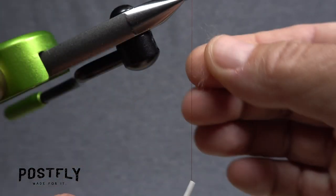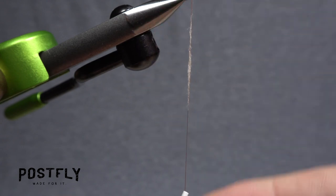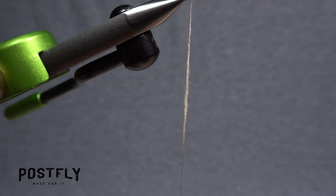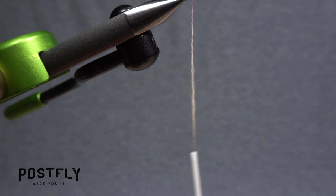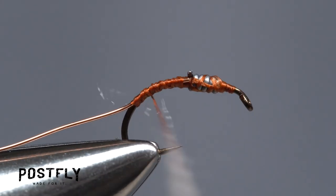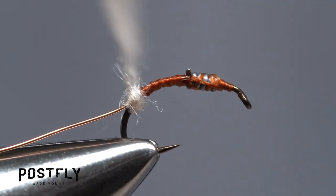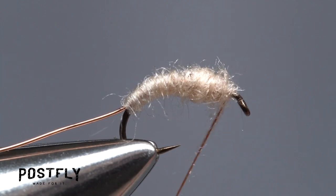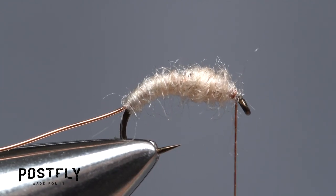Using the cream colored super dry dubbing, create a slender three inch long noodle on your tying thread. Do your best to keep it nice and thin. Start taking wraps with the noodle so the dubbing begins at the most rearward thread wrap. Take touching wraps forward with the noodle to build up a lightly tapered body on the fly, ending with bare thread behind the hook eye.